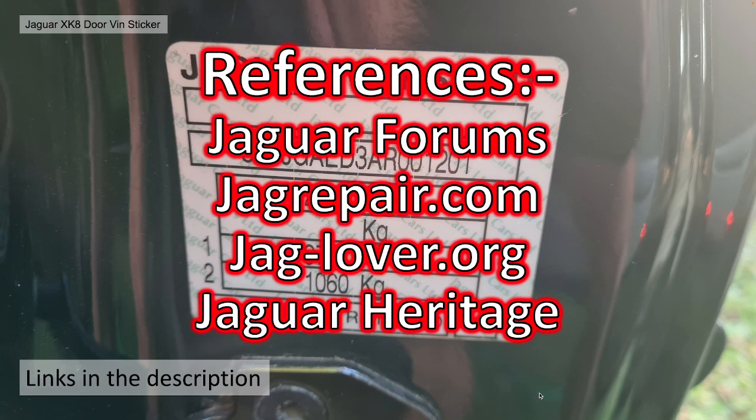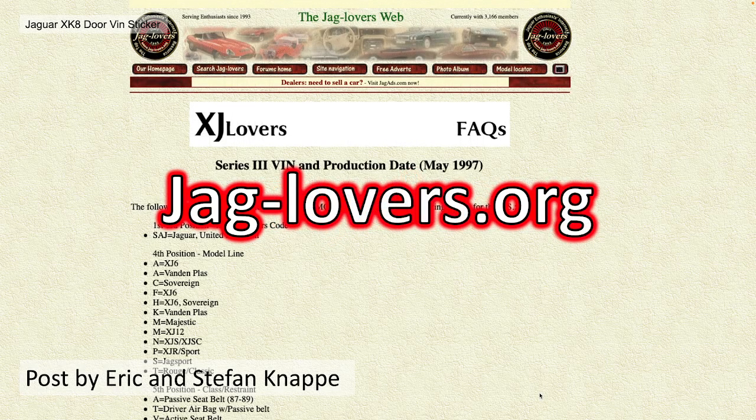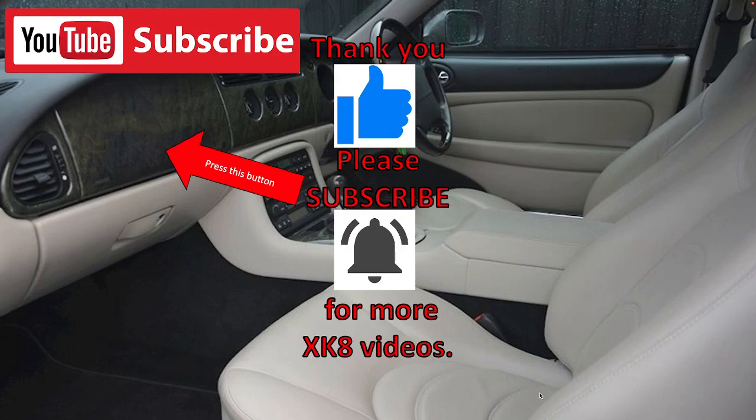The references have come from various sources with links in the description. I used a post by SuperMod GGG Graeme on Jaguar forums — an extremely thorough posting. I also used the Jaguar VIN decoder by Gus Glickas from JaguPair.com, the post by Eric and Stefan Knapp in Jaglovers.org, and finally Jaguar Heritage and their XCate X100 VIN number by year document. Hope you found that fascinating. Hopefully it will help you with your Jaguar XCate X100. Thank you very much for watching — please like, comment, share and subscribe.